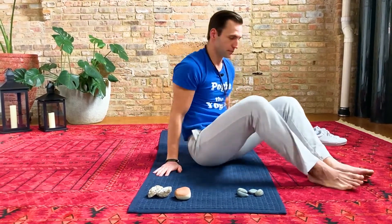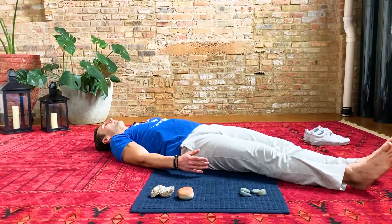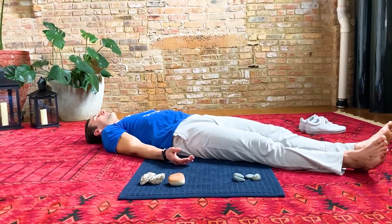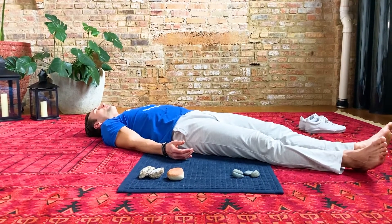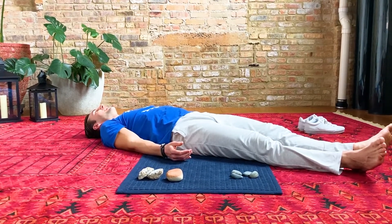Next we're going to do Shavasana, which is usually the last pose in the yoga class. It's one of my favorites because it's so, so simple — all you do is just lay down. Let your legs come all the way out and lay down. Have your palms face the sky right at your sides and let your breath out. Take a deep breath in and let it out. This is Shavasana. We're going to stay here for just a few moments, but there is nothing else you need to do — just lay down and breathe.